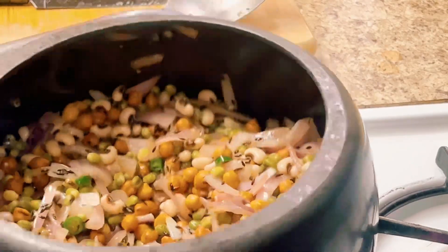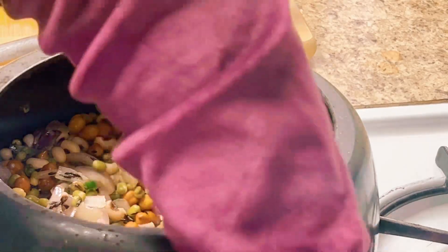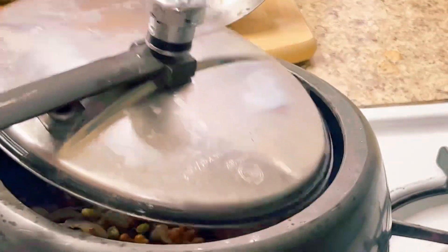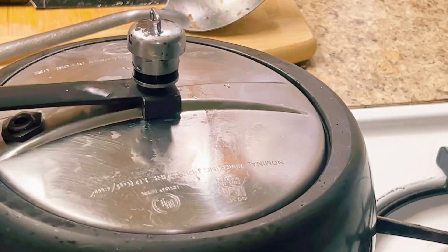Now we add a little bit of salt in this pot so that it will have a little bit of moisture. If you add more salt, it will increase. Put it in just a little bit.